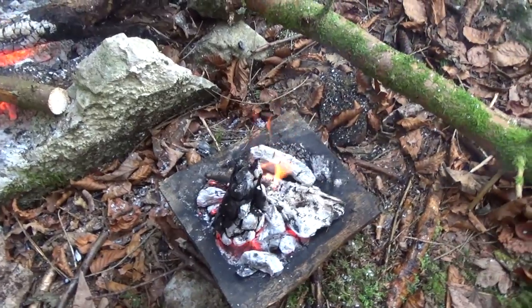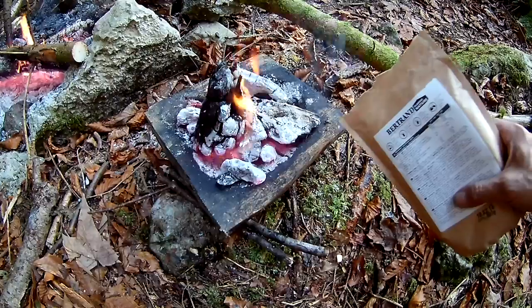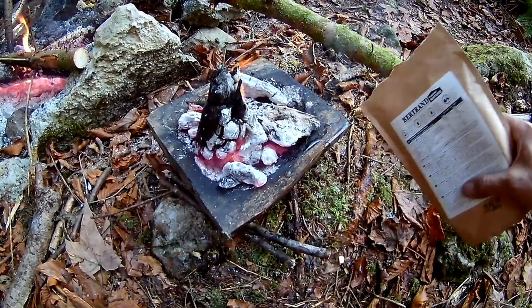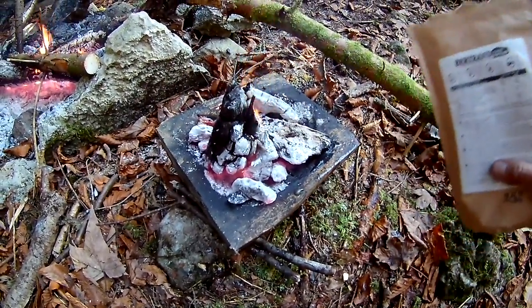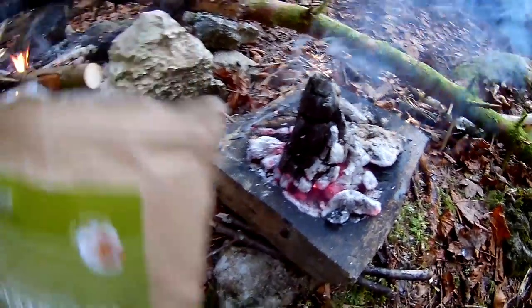A new pile of ember. Fill it with water and close this zip — see, it holds the water. I tested it in the sink at home.